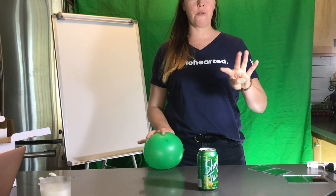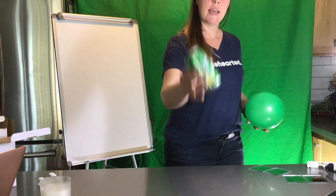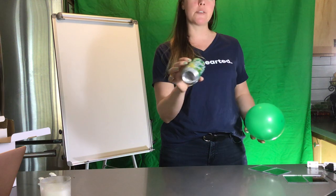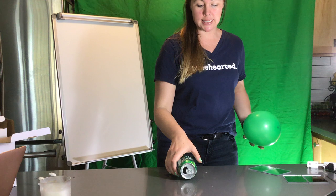Okay, so for experiment number four, what you'll need is a balloon — any balloon is fine — and a soda can that's empty, clean, and dry. So what you do is take your soda can and lay it on its side.